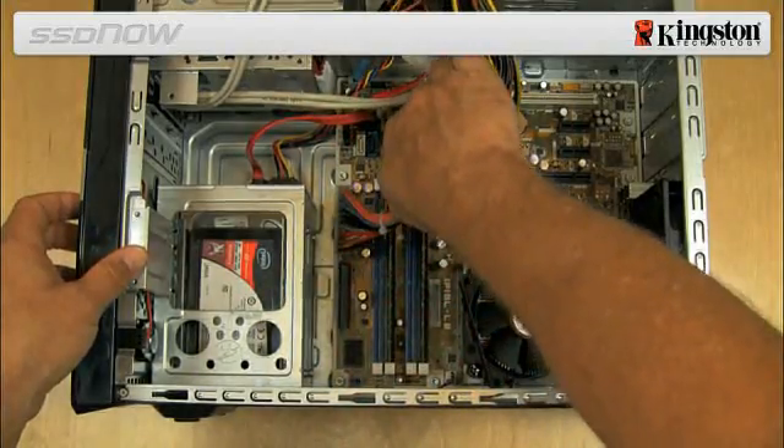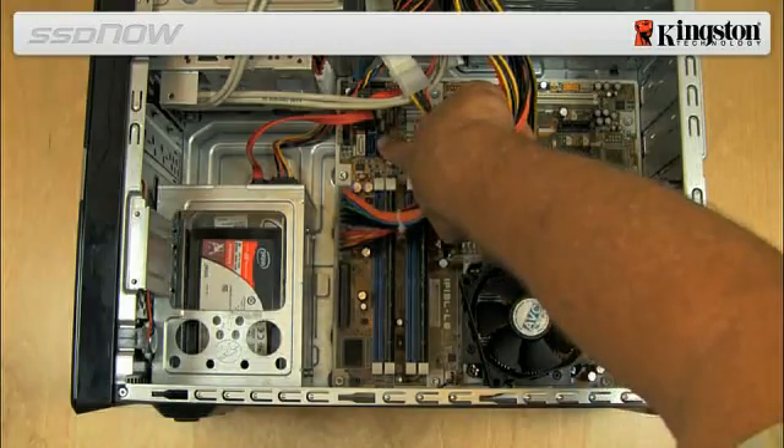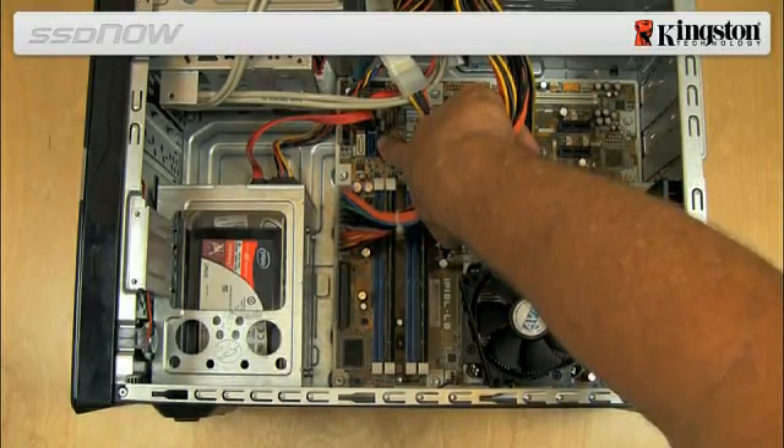Next, locate and attach one end of the SATA data cable provided in the kit to the SATA interface connector on your computer's motherboard or SATA host bus adapter.